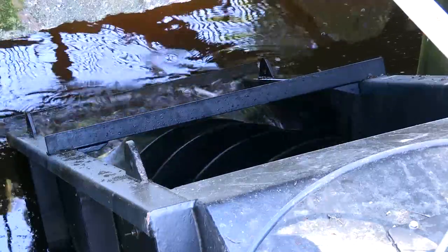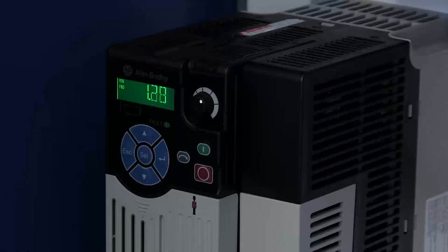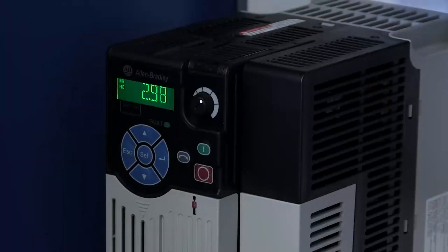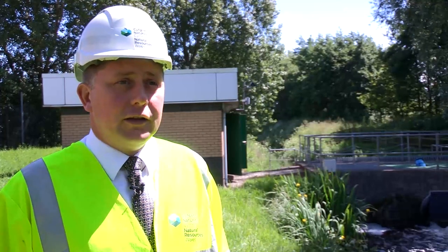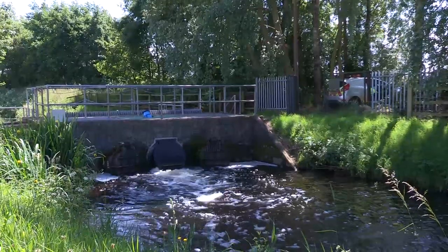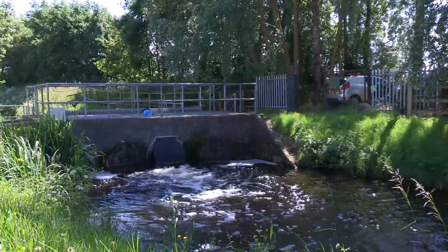These units are used extensively in the water industry, also by the Environment Agency. The screw pump was ideal for Natural Resources Wales — they were looking for an environmentally sympathetic pumping regime, and the screw pump is predominantly fish friendly with very little mortality for fish and especially eels, which are predominant within this ecosystem.